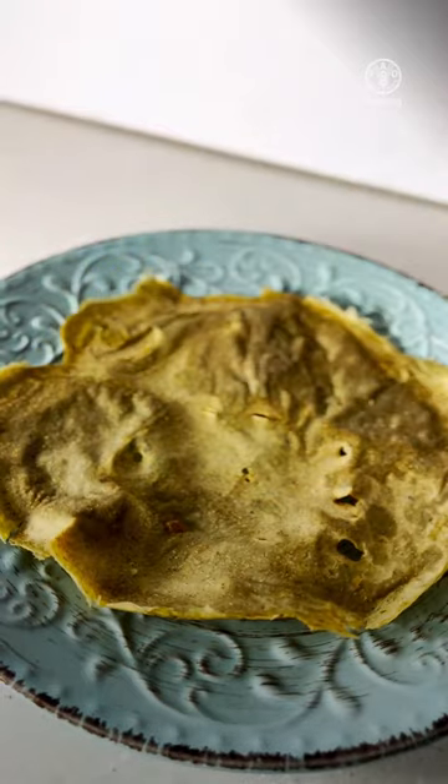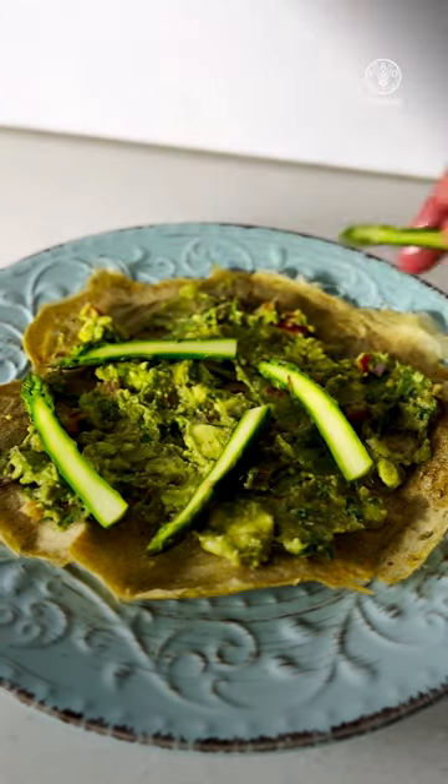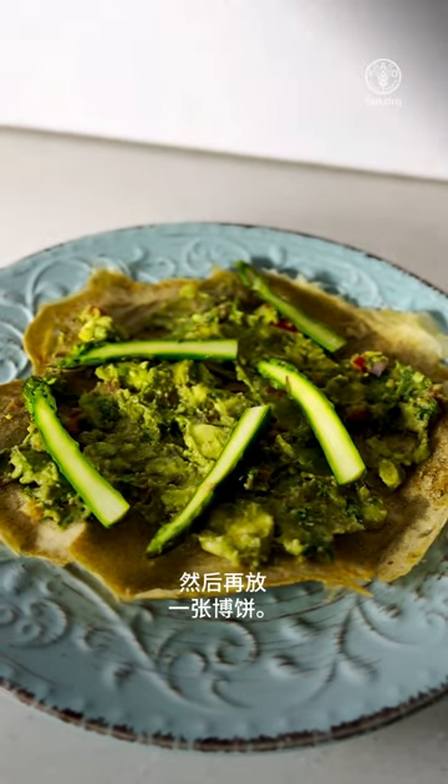Now take a crepe, put the avocado on evenly and spread it out. Add some asparagus and then another sheet of crepe.